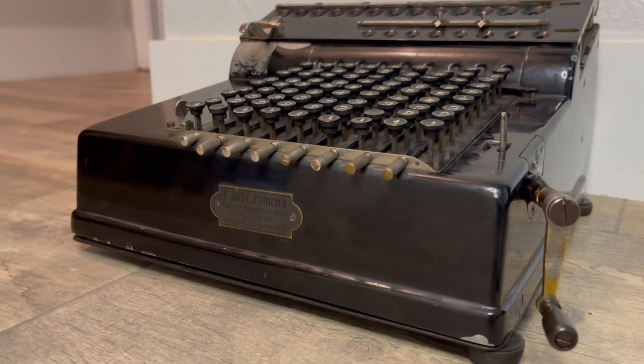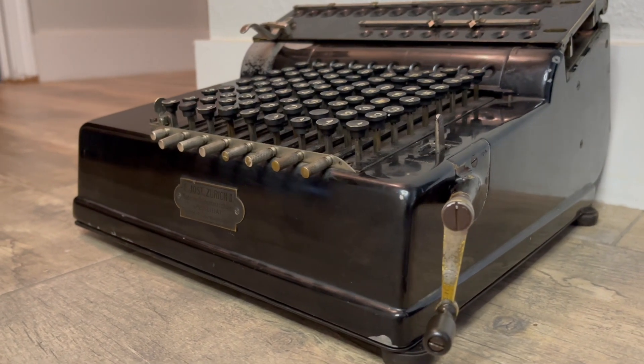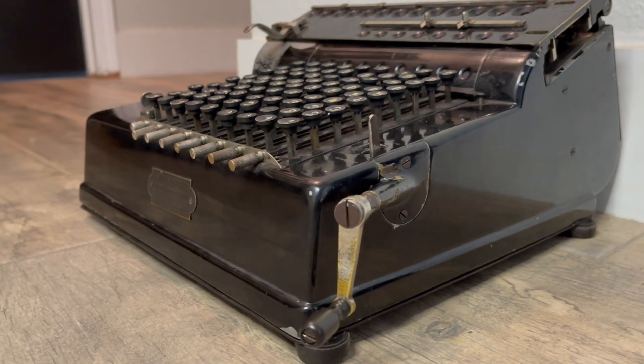There were various styles — electric motors in different capacities and whatnot — but about 6,000 of them were made until around 1931.